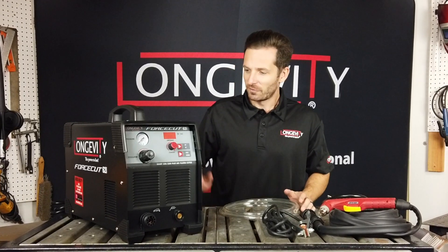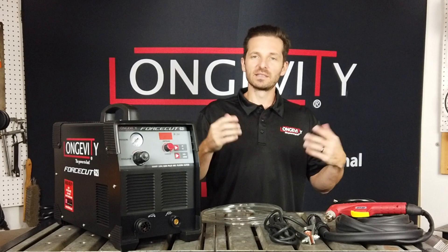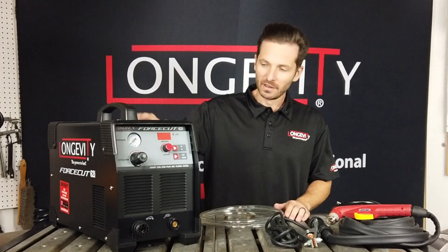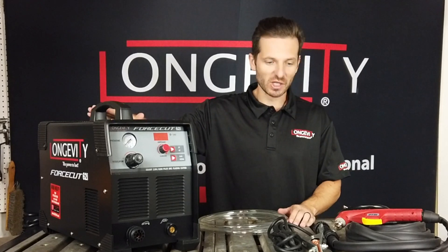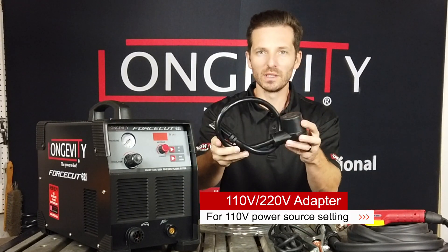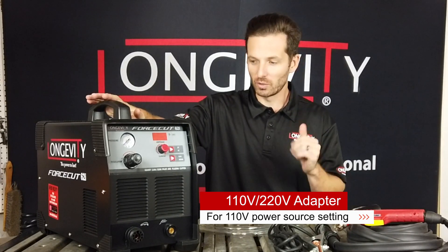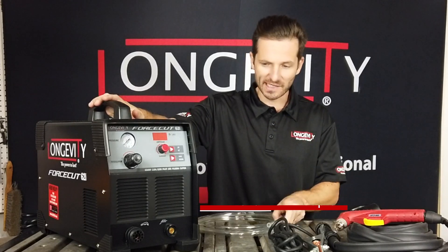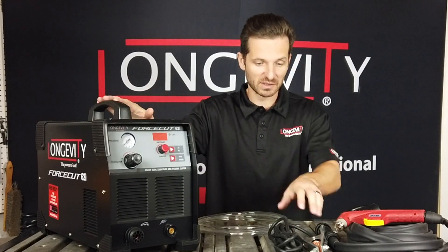Now that we've got the Force Cut 62i unboxed, when you do unbox it you'll get several items with this product. Of course you get the brand new look of the Force Cut 62i machine. You will also now get a 110 to 220 volt adapter which will allow you to use this Force Cut 62i on a 110 power source — a new upgrade that we did not have on the previous version.